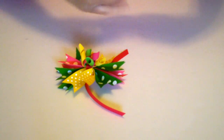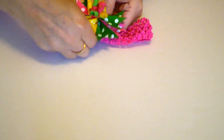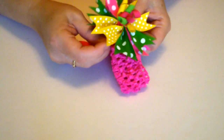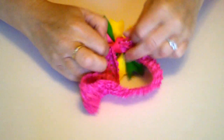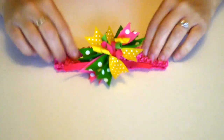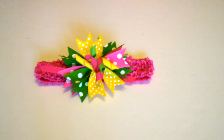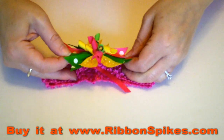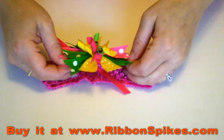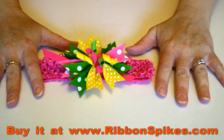And then you're going to take your headband. You can either tie it or you can glue it with a hot glue gun. I'm just going to tie it for right now just so you can get an idea of how it looks. And there you have your headband with the pinwheel spike hair bow. Again, you can buy these ribbon spikes at ribbonspikes.com. They are all professionally cut and heat sealed, so they look like nice professional boutique hair bows.